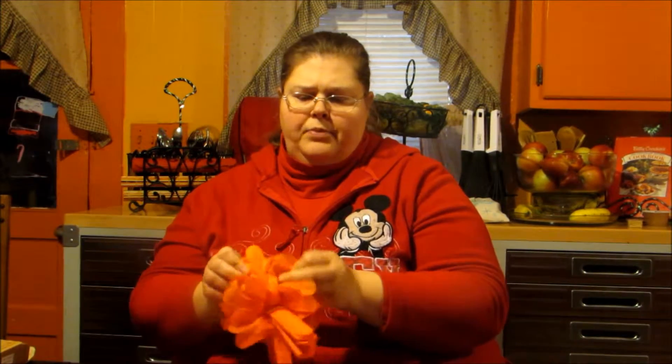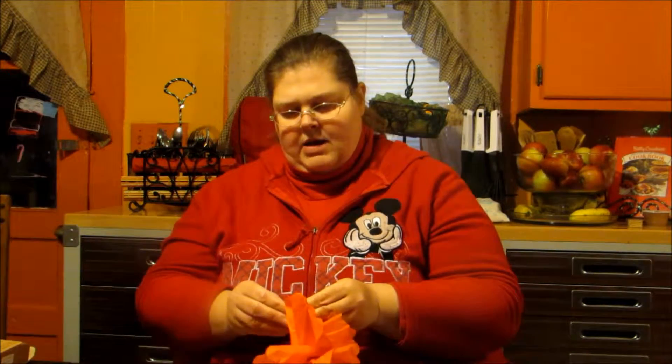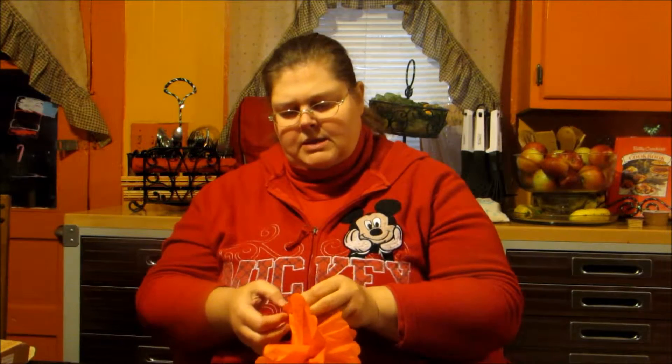Kind of play with it until you get the design you like. Sometimes they'll rip, but if you were to see a carnation, it's not going to be perfect. So if a piece rips, just smooth it out as much as you can and it'll work okay. Every now and then I'll have one rip, but most of the time I don't have a problem.